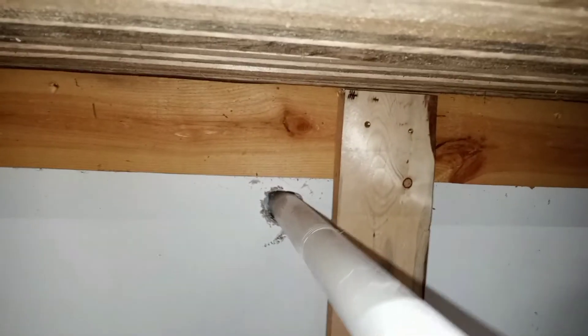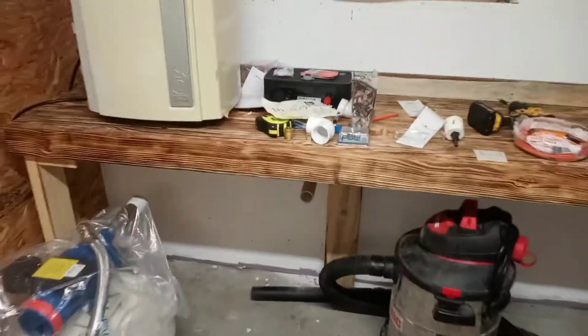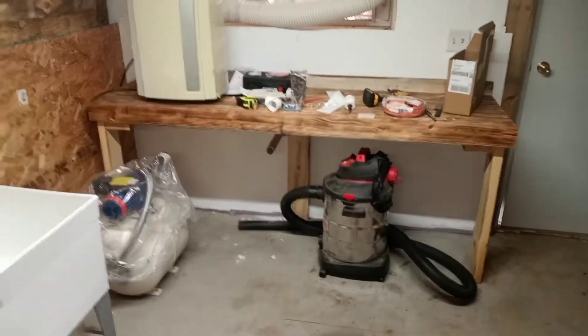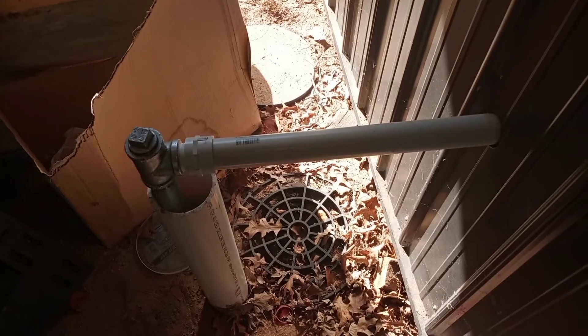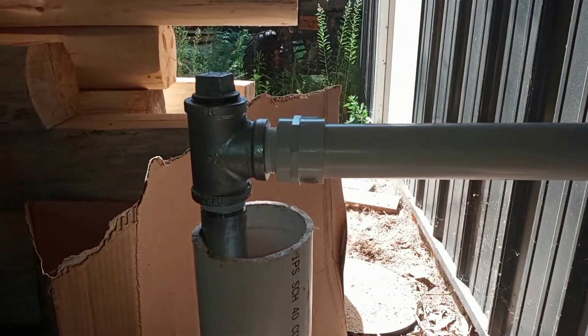Here you can see an inch and a quarter of PVC — just a quick hole right through the wall, direct entry. It runs over to this little utility sink. I ran the sink off the wall a few feet, mainly because I didn't want to move the countertop that I had in there, just to get it farther from the wall.